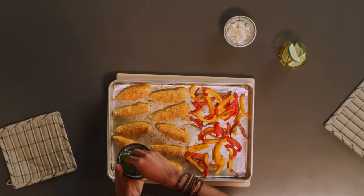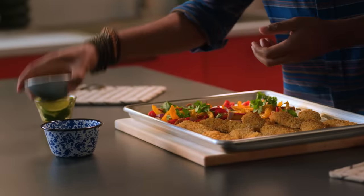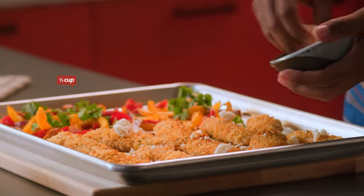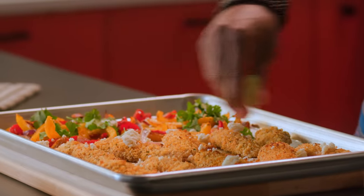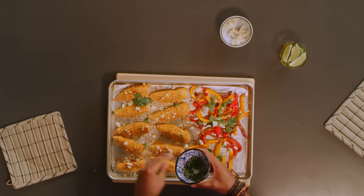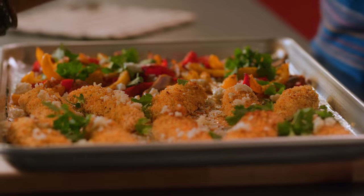For an added touch, you can sprinkle cilantro leaves or we got some queso fresco here — just sprinkle that right on top, it'll melt down and get real nice. Add more on top of the vegetables too, get crazy with it. Lime on top of everything — flavor on everything. Sprinkle some cilantro on our chicken too. You can tuck these chicken tenders and veggies inside of a tortilla and serve them up like tacos or fajitas.